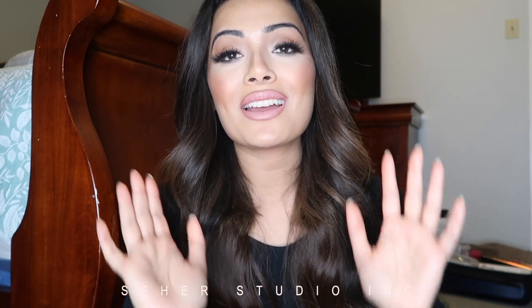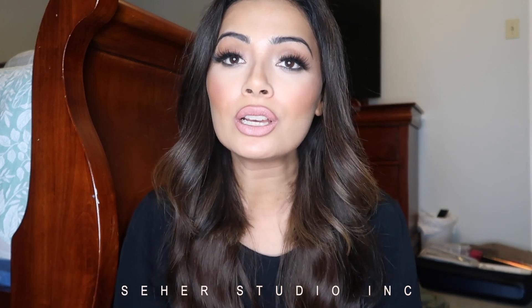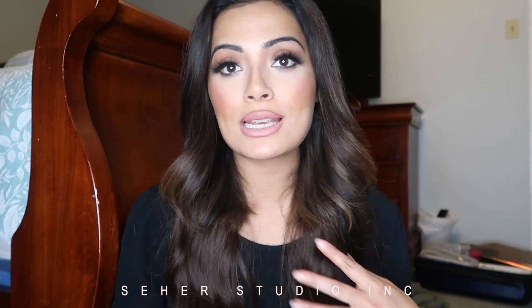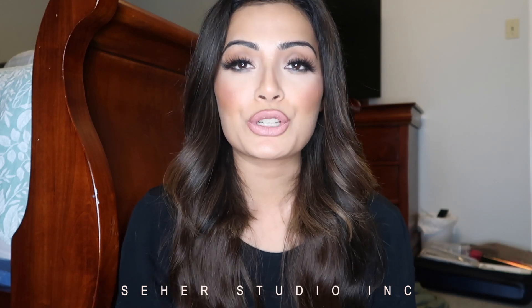Hi guys, how's it going? I'm back with another video, as promised. Today I did the Makeup by Mario kind of a look from his last class in Michigan that I had the honor to attend with my daughter. I've basically just taken some bits and pieces from his class and combined it with some of my own techniques, trying to make it as easy as possible for you guys to understand.